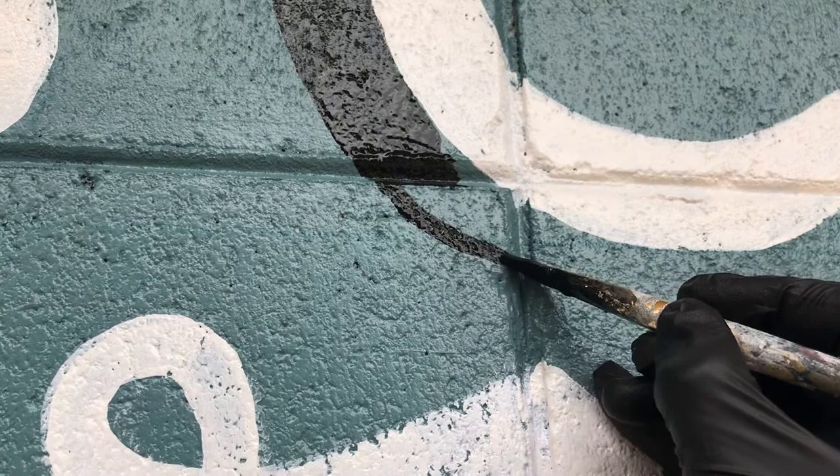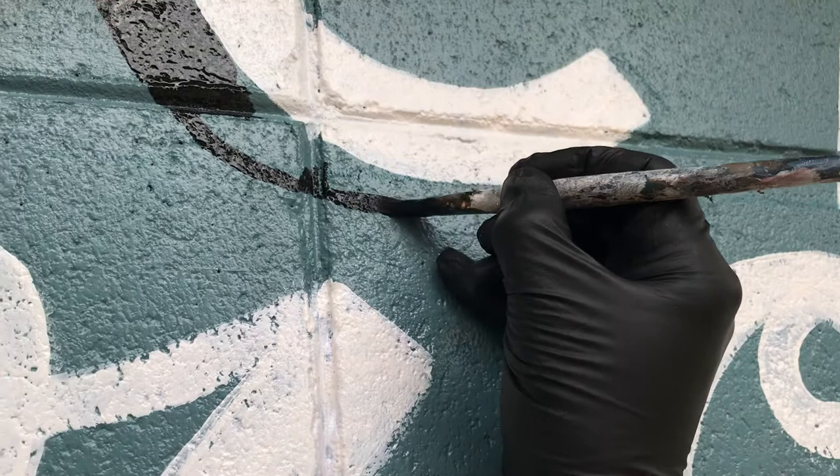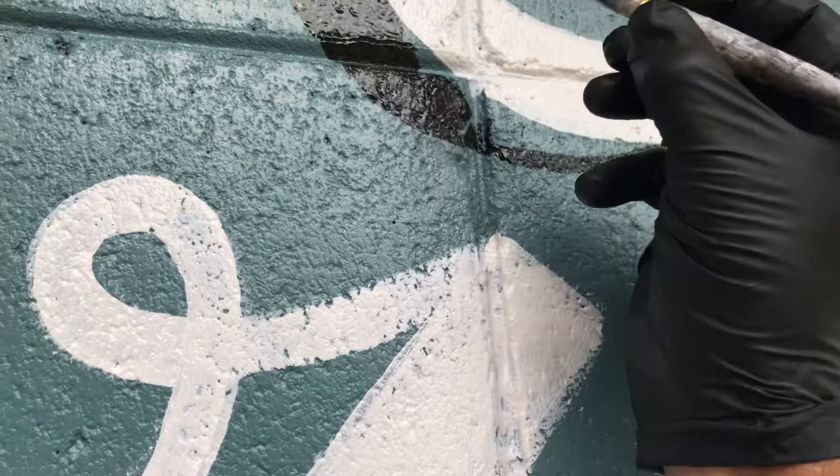Weather is a big factor, more so than I ever realized it would be when I first set out to do these for a living. I found out the hard way, and these are only things you find out through experience, that the weather affects the paint quite a bit.